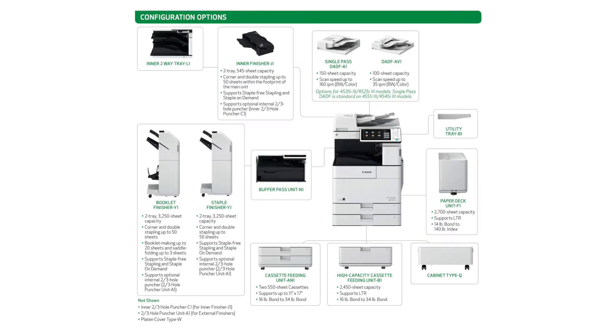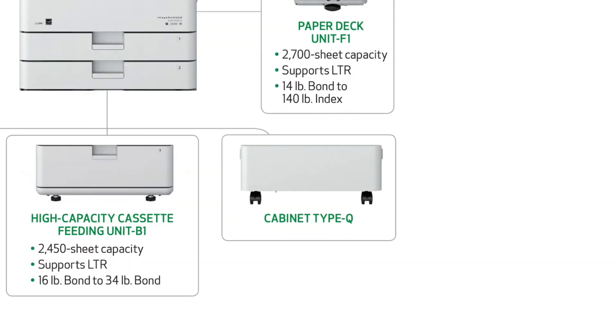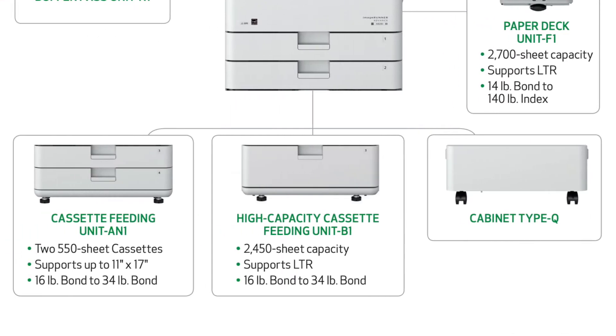For optional paper feed attachments you can add one of three options. You can add on a cabinet which will allow you to store paper and toner. The high capacity cassette feeding unit, which is basically one large tray, will bring your max paper capacity to 3650 sheets.